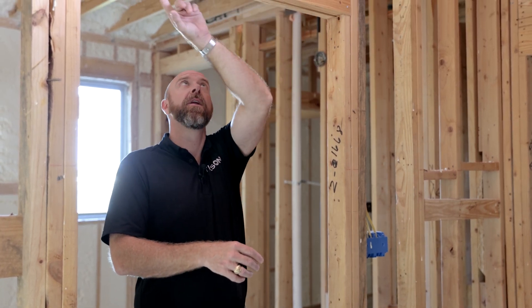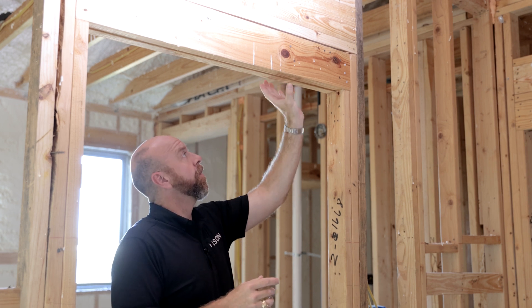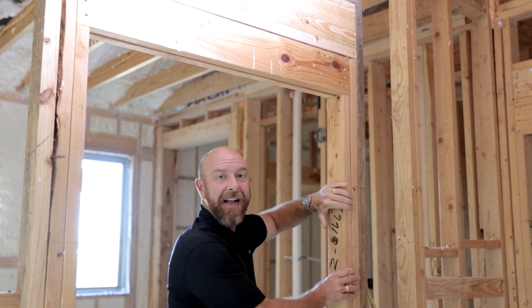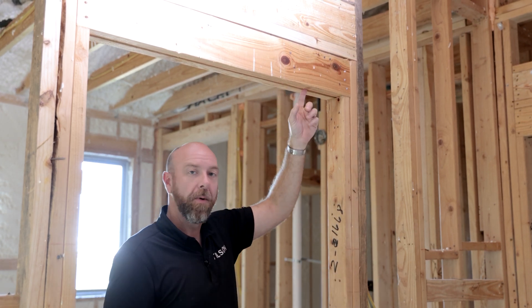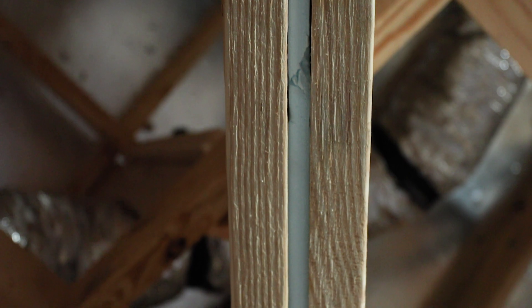Another framing method we employ for energy efficiency is an insulated header. A header spans the distance over a door or window to support the wall and roof above. On an interior wall like this one, we use two members — in this case two-by-sixes — and in between, to make up the gap to match the width of the two-by-four stud at three and a half inches, we use a piece of half-inch OSB or plywood. On exterior headers, we use half-inch foam to ensure insulation on that exterior wall, which really helps with the energy efficiency of the home.